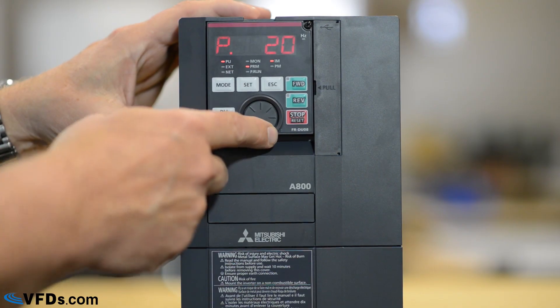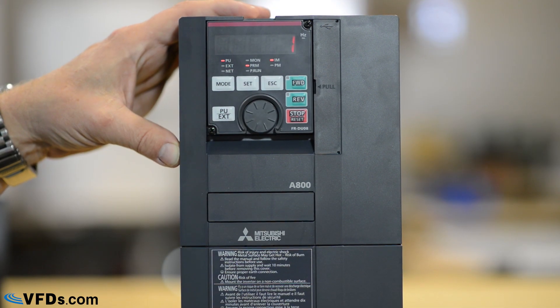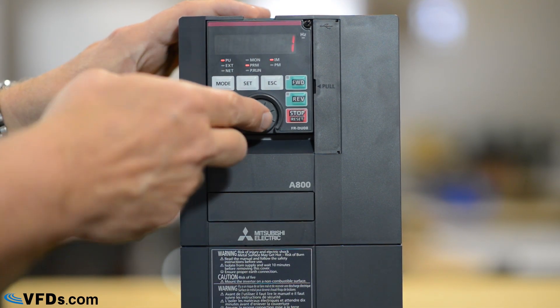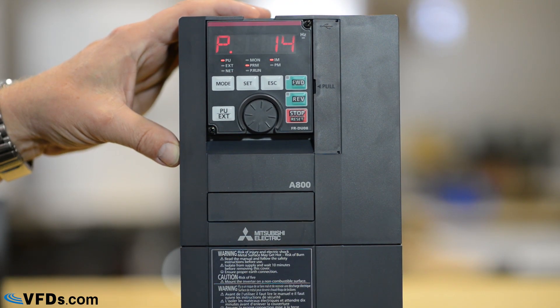Finally, we want to go to parameter 14. Parameter 14 tells us whether it's a constant or variable torque drive. In this case it's set for variable frequency drive. I'm going to change that to zero, which puts it in constant torque mode, and set that.